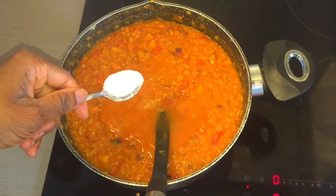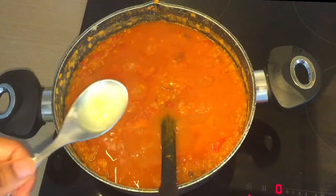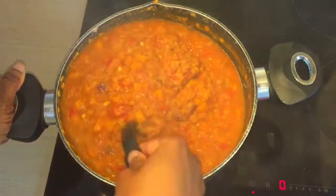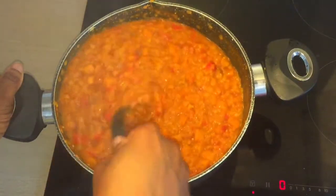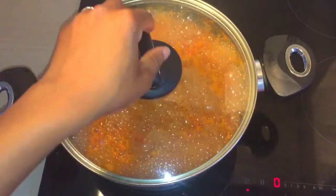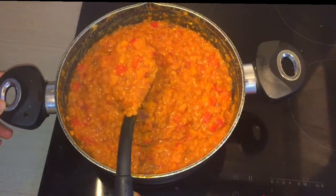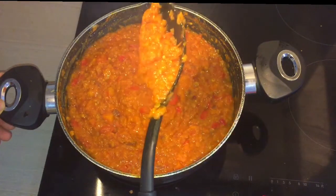Now add half a teaspoon of salt and the juice of a whole lemon — that came to about 5 tablespoons of lemon juice. Mix in the salt and lemon juice and cover to simmer for 20 minutes. Now stir this really well and you would end up with this. I'm very happy about the consistency of this lentil. You can even turn this into lentil soup by adding more water.